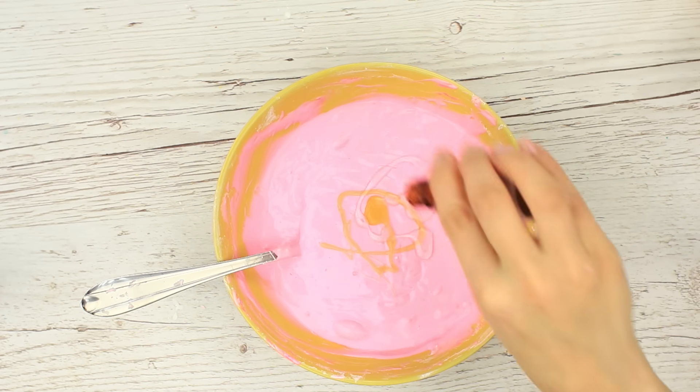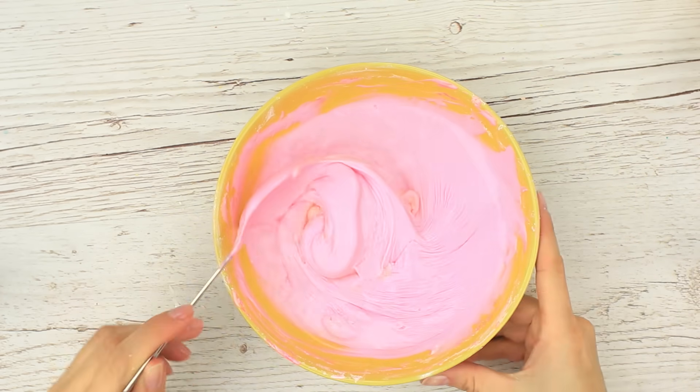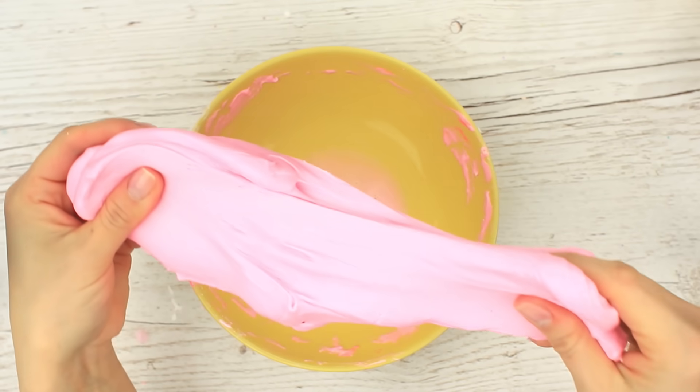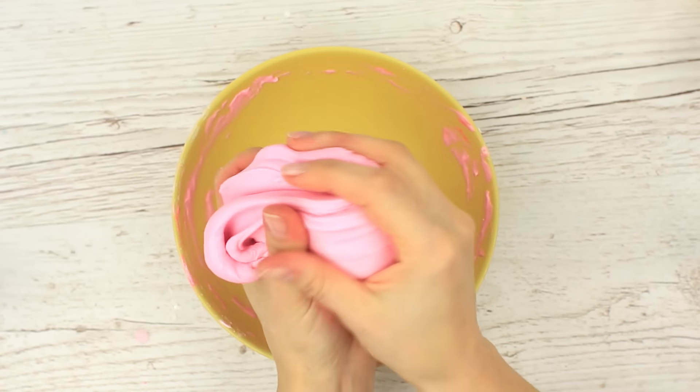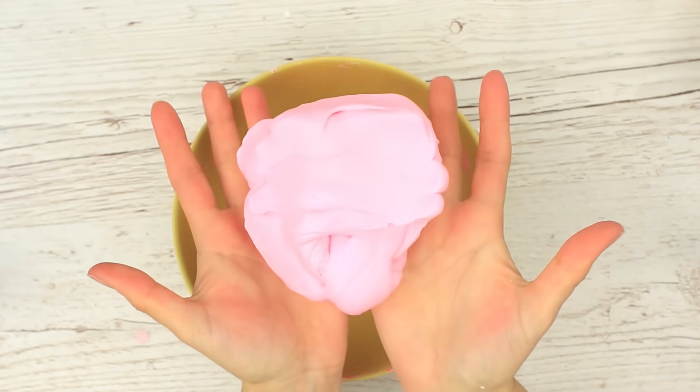Add some borax and water. Stir with a spoon first, then knead with your hands. We've got big and soft slime — it stretches well and doesn't stick to our hands. But we again turned aside; the slimes are so addictive!